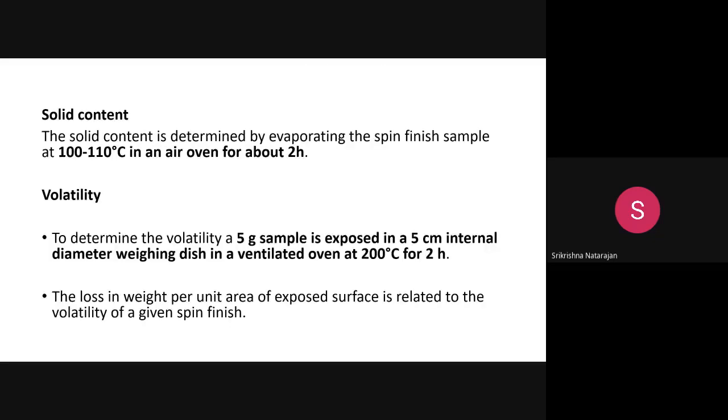Solid content analysis determines how much solid is present in the spin finish. A spin finish sample is placed in a petri dish and kept in an air oven for two hours at 100 to 110 degrees Celsius. All the liquid evaporates and only the solid remains, from which the solid content can be calculated.